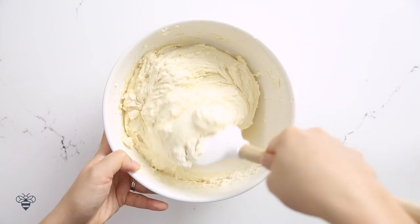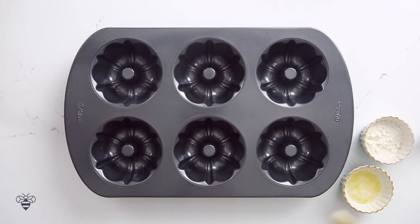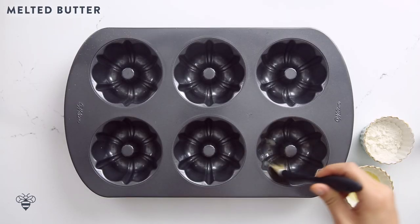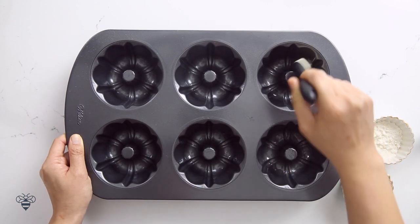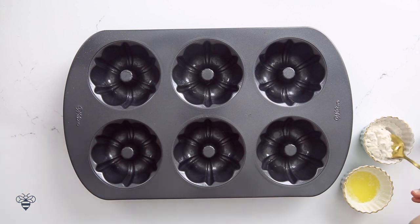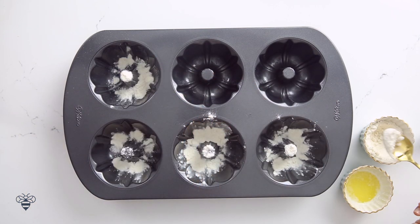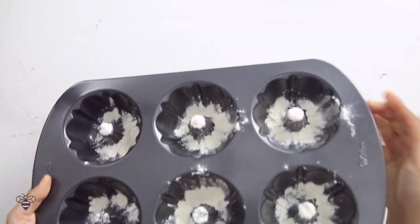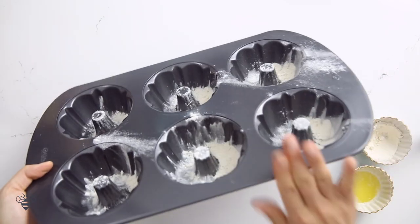It looks nice and fluffy. I'm being extra careful not to overmix the batter because that makes a tough and dense cake, so after the last addition I'm just going to finish off with my spatula. Now in my mini bundt cake pan, I'm going to brush in some melted butter, making sure all the crevices are greased — I don't want anything sticking. Then I'll take a little bit of flour, add it to each mold, bang it around, shake it up, cover each side, and dump out the excess.